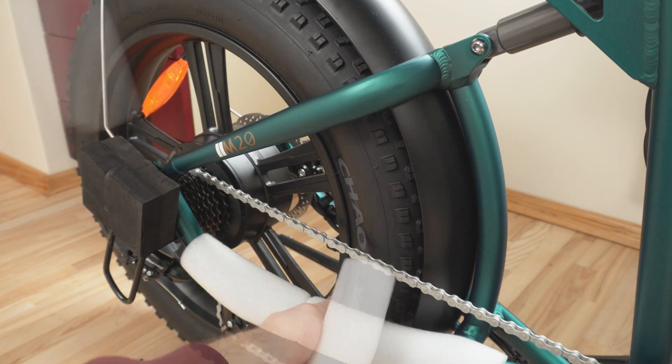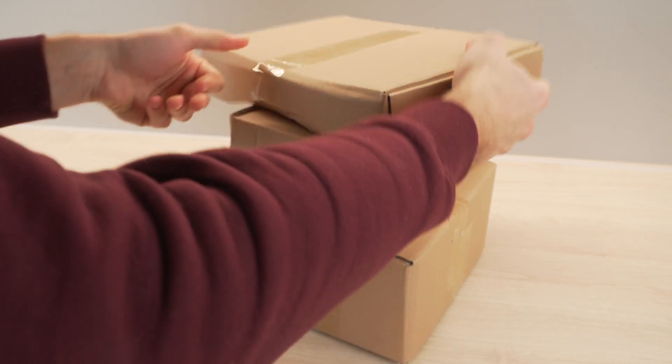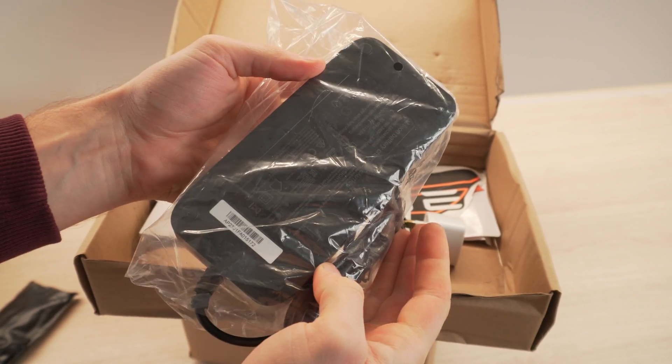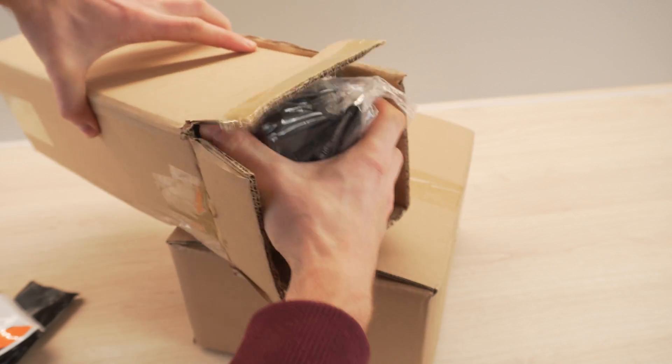With the protective foam removed, let's take a look at the accessories. It comes with generic pedals, a tool kit, a good quality 2-amp charger, an assembly manual, a bunch of stickers, and a sturdy bag that can be mounted on the frame.